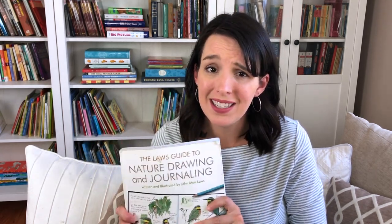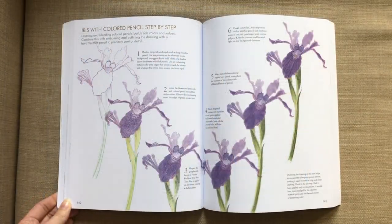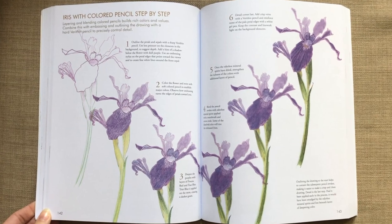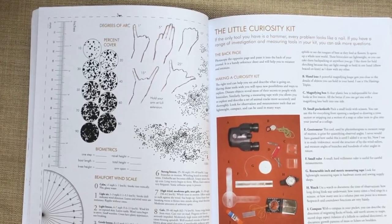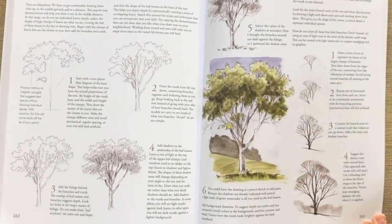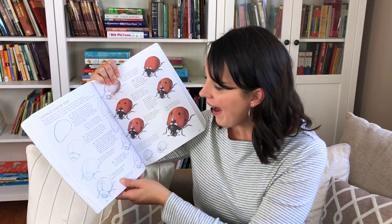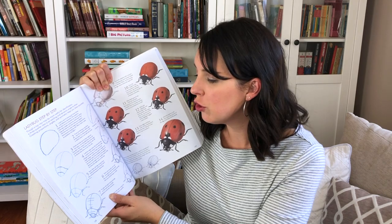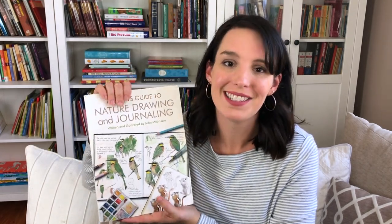The other book I carry with me — it's a little bit heavy but I find it worth it — is The Laws Guide to Nature Drawing and Journaling by John Muir Laws. This book is awesome. It is basically a how-to guide for drawing and observing things in nature. There are so many great ideas — for instance, how to measure things just with your hand if you don't have a ruler. There are step-by-step instructions on how to draw, paint, and color different birds, flowers, plants, and rocks. For example, here's a ladybug step-by-step that takes something overwhelming and gives you the confidence to draw it pretty realistically. This book has really upped our nature journaling game.